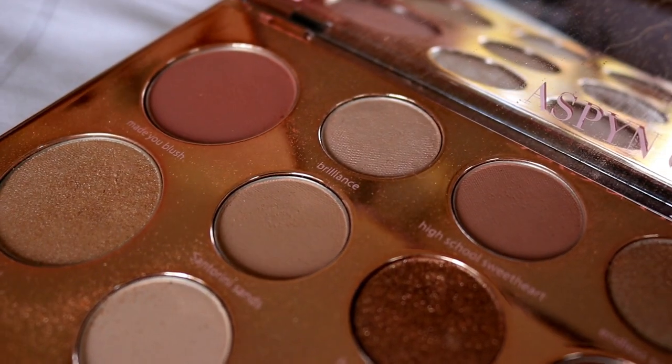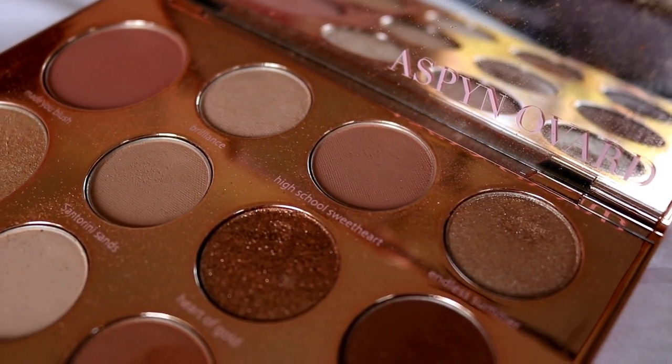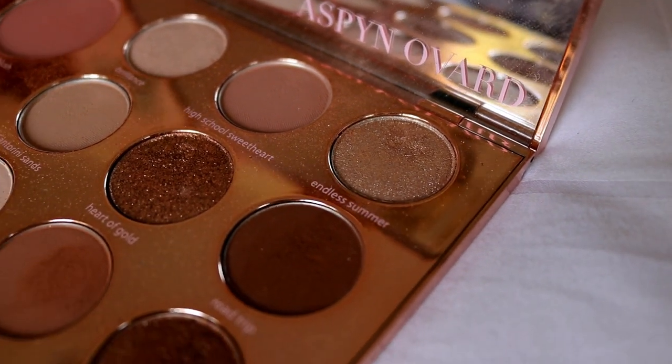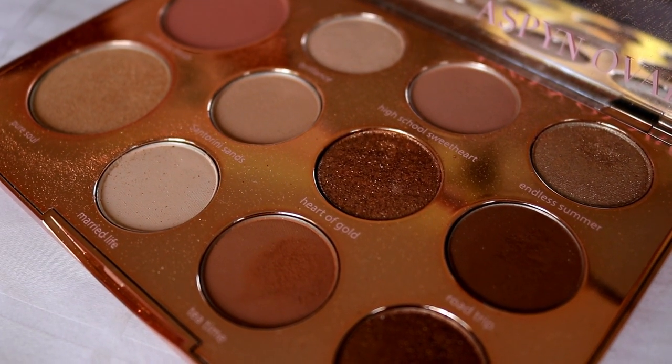We're going to be trying out the Aspen Ovard x Tarte palette. It comes with a blush and highlight as well — it's so beautiful. I think it's like a perfect travel palette. It's got all neutral colors, some shimmers and mattes, the blush and highlight, so you're just good to go. And it comes with a mirror — what else could you want? This is not going to be a review look today because there's been heaps of people doing reviews on this palette, so I thought I'd just keep it as a tutorial.